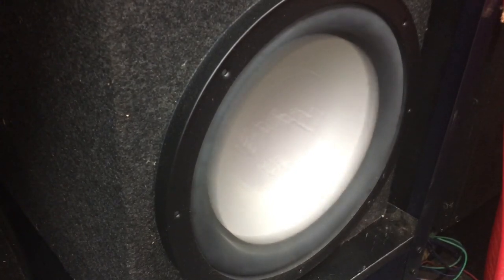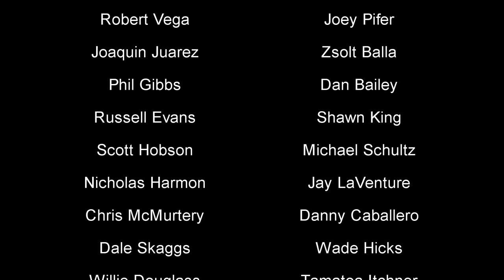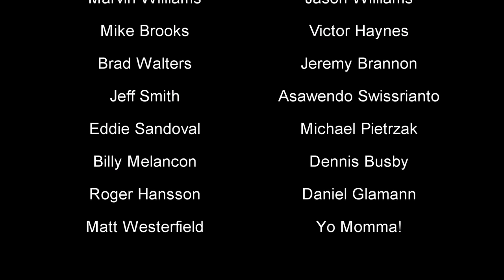Thank you all for watching this video, and especially thanks to my Patreon subscribers. If you'd like to help out my channel for as little as $1 a month, check out the video description for links to my Patreon page. This is Big D-Wiz — you know what time it is. I'm out of here!